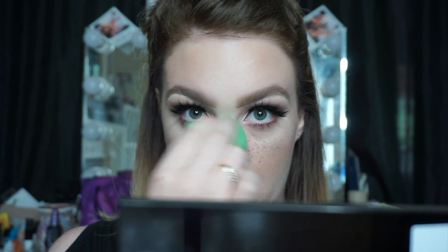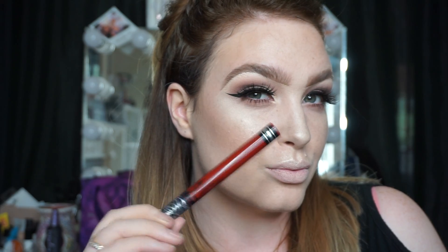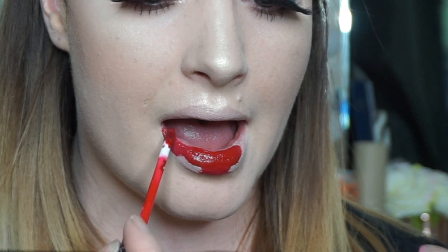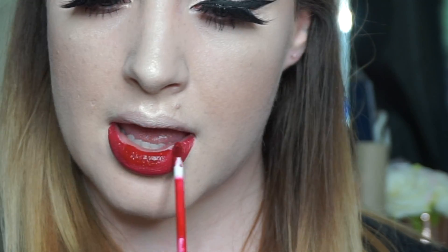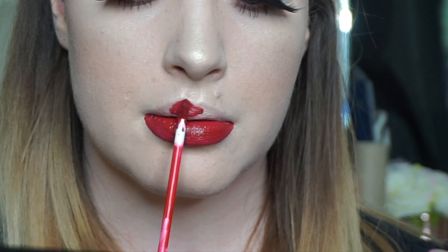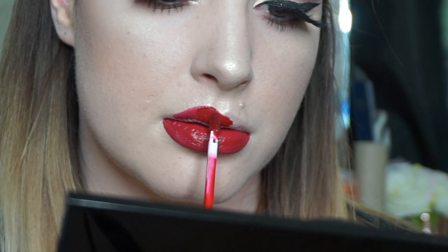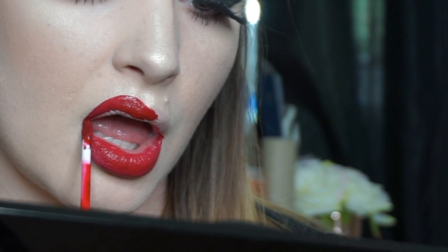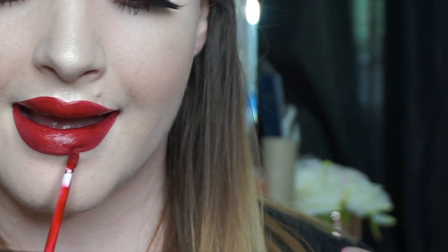I'm going in with Nosferatu by Kat Von D for my lips. I love this shade — it doesn't make your teeth look too yellow the way some reds do. I don't find I need a liner with this liquid lipstick because it doesn't go sheer or patchy anywhere. I just go straight in with it, building it up slowly. I always work really slowly when building shapes or being precise — there's just no point in rushing it.